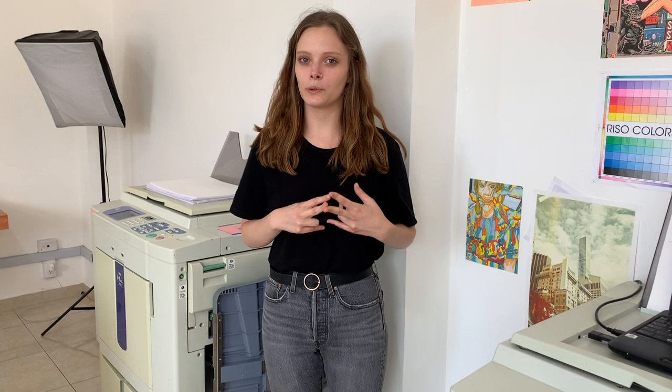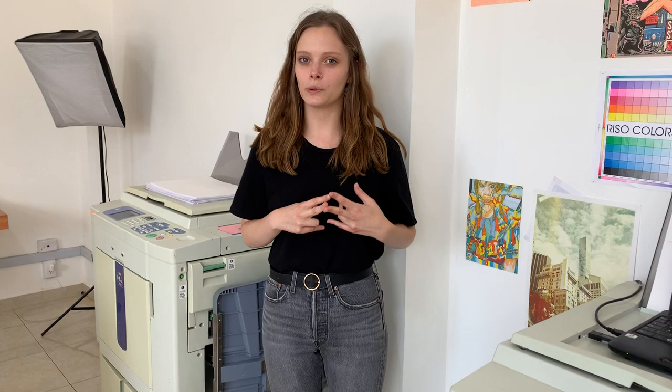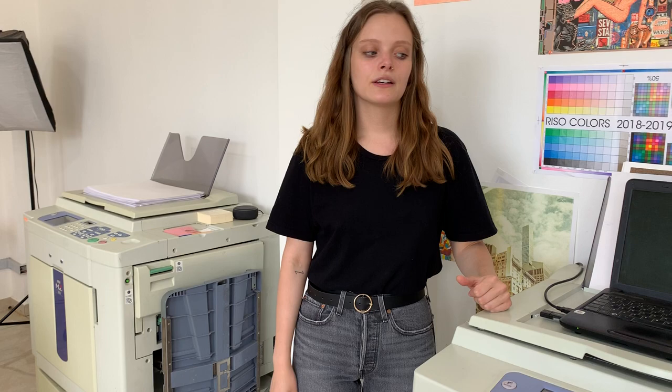Then we have our printers. We use two MC790U RISO machines. We have two color drum spaces and we have 11 different colors.